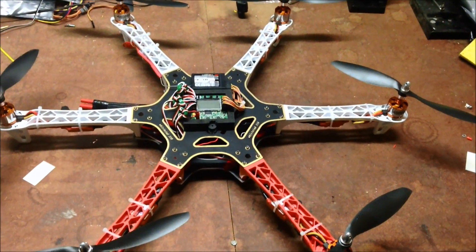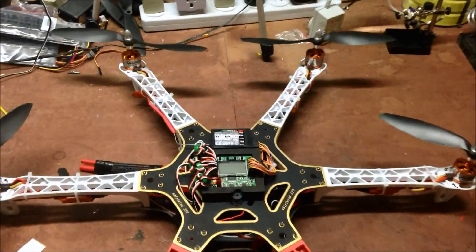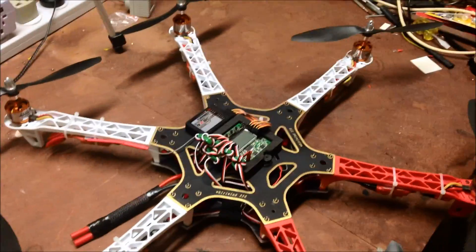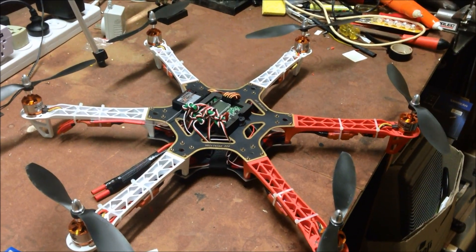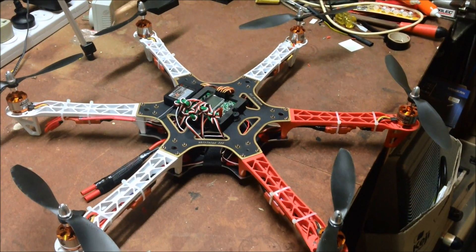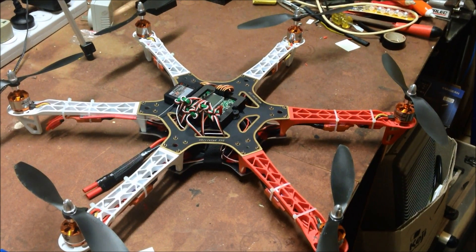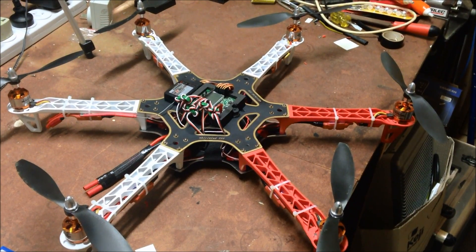Flies really well. I've only tried it in self-levelling mode, because I'm too terrified at the moment to try it in acro mode. But anyway, there it is - great little machine. Thanks for watching.